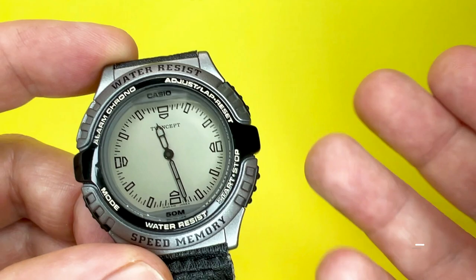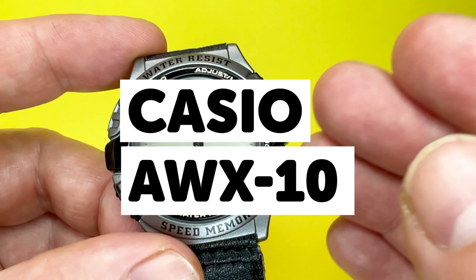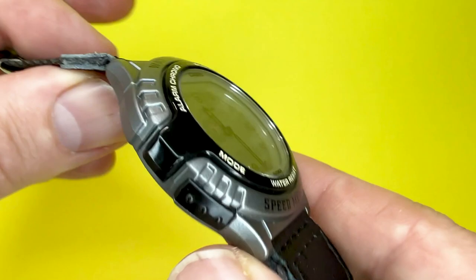Hey YouTubers, it's Tony here from WeTryAnything, the channel that likes to try anything so you don't have to. Today's video we're going to be looking at a Casio watch from the early 90s, approximately 1992, with this one being the Casio AWX-10 Twincept analog digital watch.